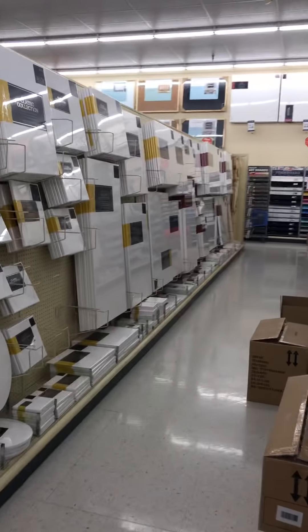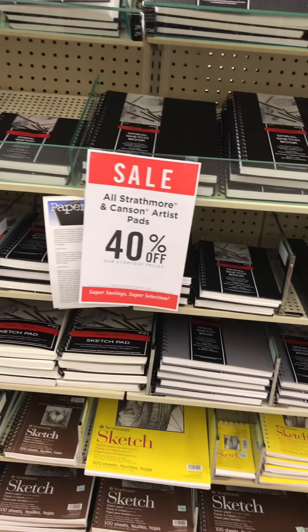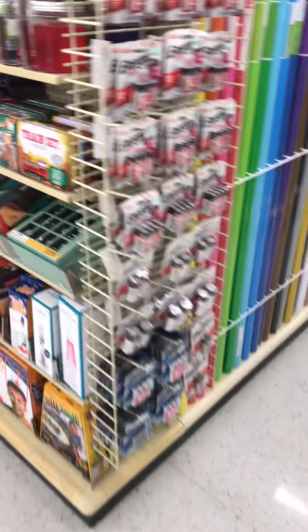I'll try to just show aisles instead of people. This week all the Strathmore and Canson artist pads are 40% off. I don't see any of the little books or anything that are clearanced out yet - it could just be starting.